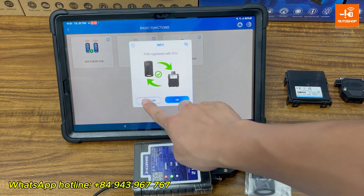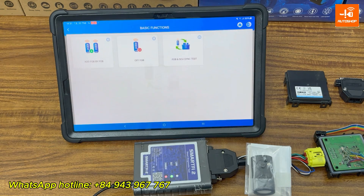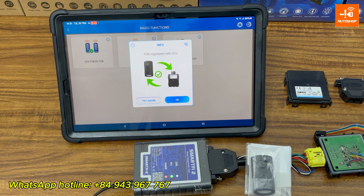I'll try it one more time — OK. And that's it for this tutorial on how to use the Smart Fi2 to read the key ID and add a key for Yamaha bikes made in 2024 to 2025. If you're interested, just contact us through the WhatsApp number shown at the bottom of the screen. Thanks a lot, and see you in the next video.